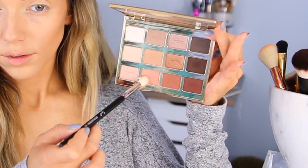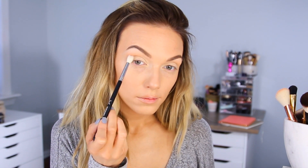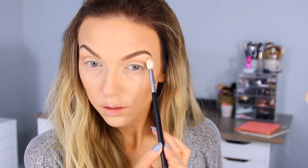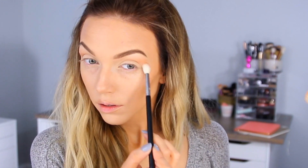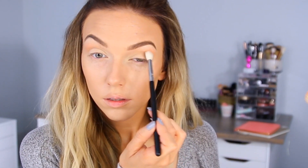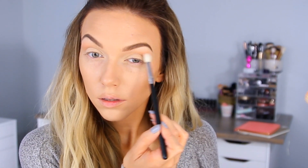Then I'm switching to my Tartlet in Bloom palette to pick up this color called Sweetheart, which is a rosy brown. That color is just going to melt right in with the other one because we've already set our eyeshadow base with a matching shadow, so it's just going to help everything melt right together. I like to blend that up a little bit higher because I have a prominent brow bone, so that way you can still see the color — that's why I blend my transition up so high.